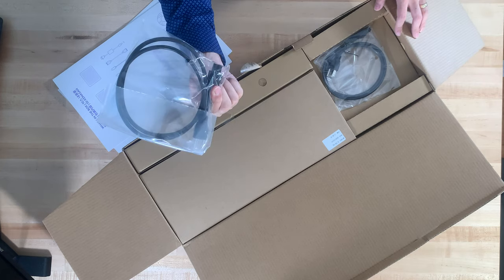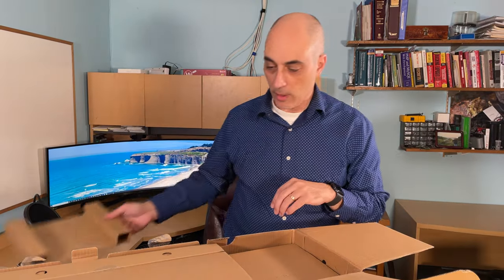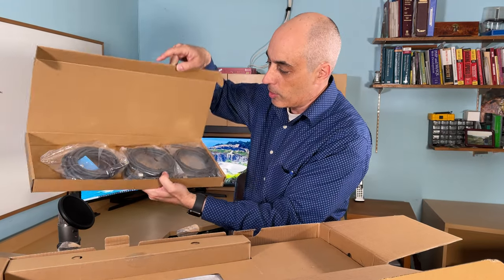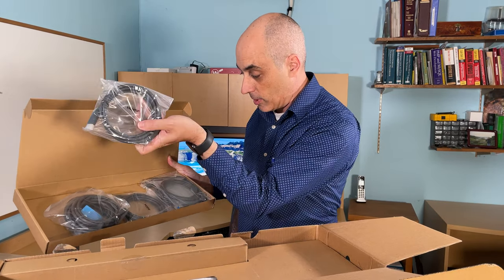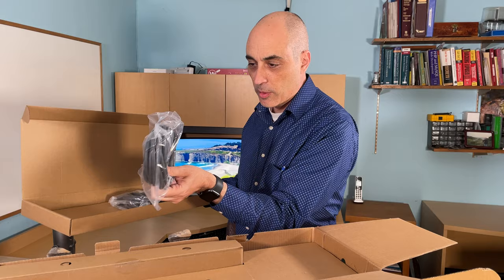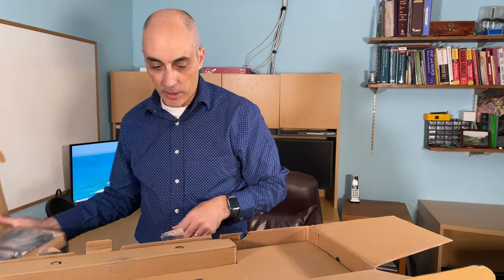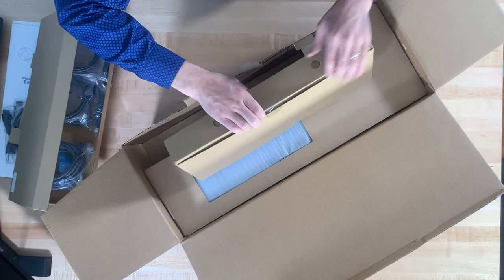First out of the box we have power cords — actually two power cords, so I'm guessing those are for the two units. We've also got what looks like a keyboard box but it's actually more cables: HDMI cables — it says HDMI right on them — some USB cables, and a very long shielded Category 6 cable with a metal end, so it's a high-quality cable.